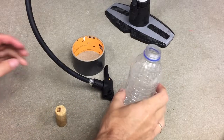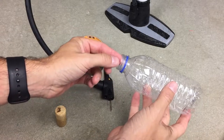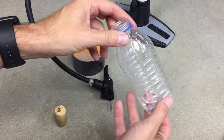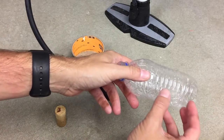Let's make a classic water bottle rocket. The way any rocket works is it takes some type of mass and shoots it off the back, and when it does that, it pushes the rocket forward. The water bottle rocket uses water as the mass and it gets pushed out with compressed air.